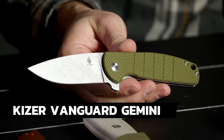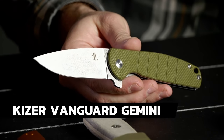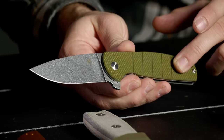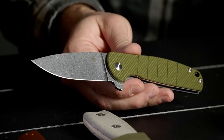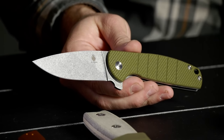Next on the table we've got the Laconico Vanguard — or Vanguard Gemini. This is the Gemini. The regular Gemini has titanium, etc., but this one is G-10 with a VG-10 blade. It's a great little user all the way around — goes for $80. Something Kaiser does really well is just that action — it feels so nice.